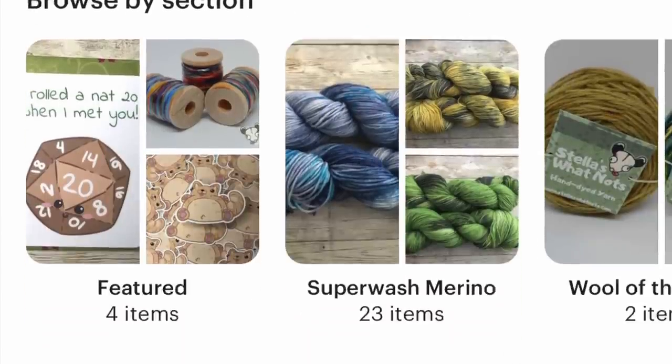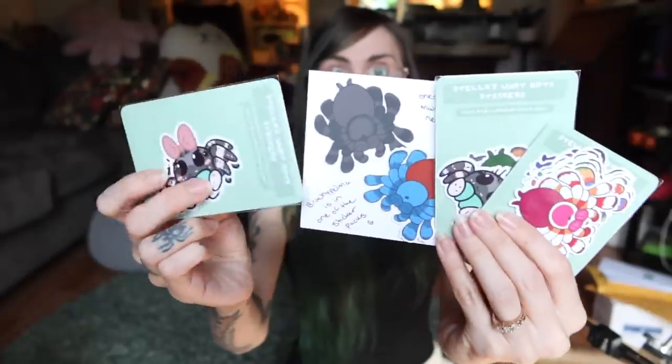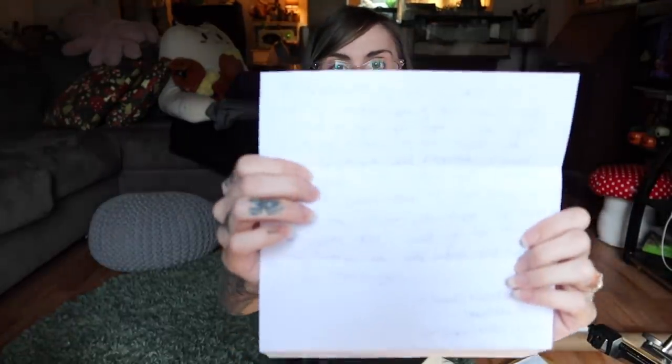I had opened this a while ago from one of my patrons — this is from Stella's Whatnot, she makes really cool stickers and stuff. She sent me these, but the footage of me opening it got cut. Thank you so much Stella, they're really cool! Let's start with the letters. Thank you so much Isabel — yes I will put it in a video, that's really sweet, and thank you for watching.